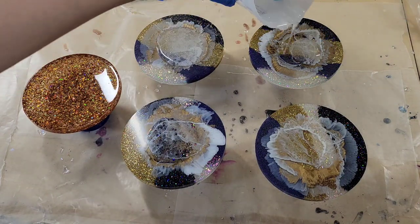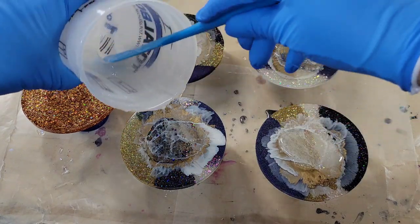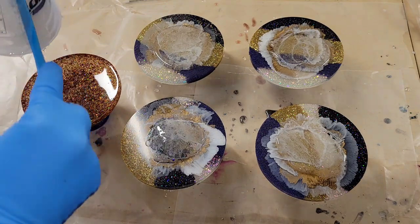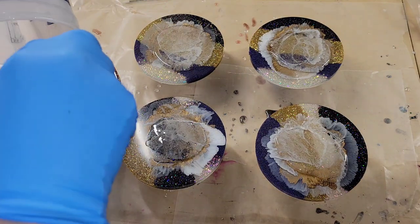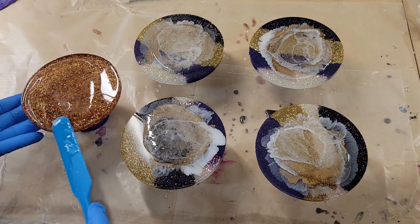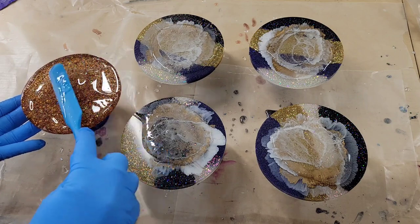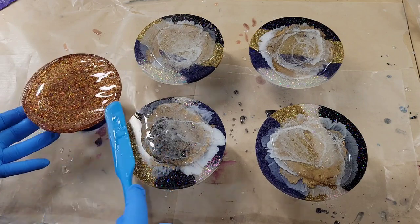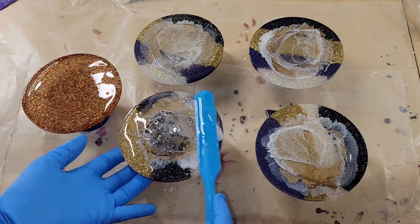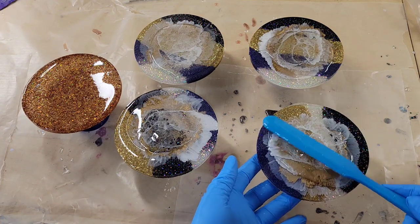Today we're going to be revamping these resin coasters. I made these coasters previously on my channel — they were pretty but I just wasn't really loving how they turned out. This coaster here is just glitter and clear resin. The bottom side has an etched design, but I ended up with a lot of bubbles, so I flipped it over and I'm going to use the back side and do a layer of resin art along with these other four coasters today.